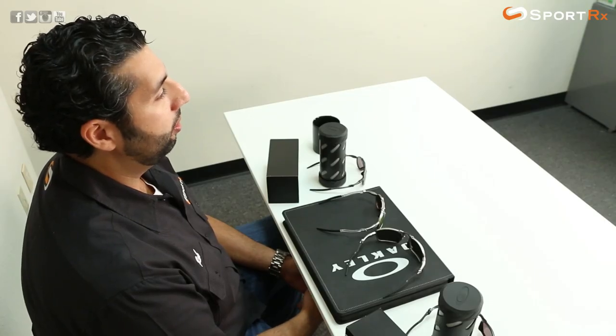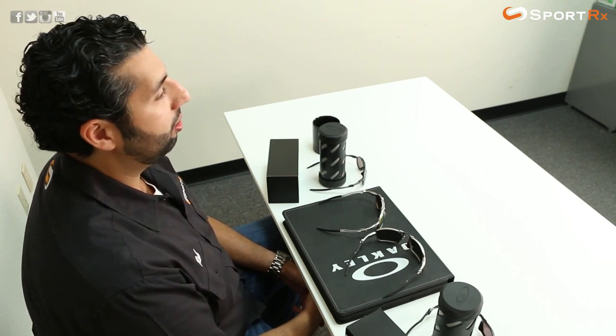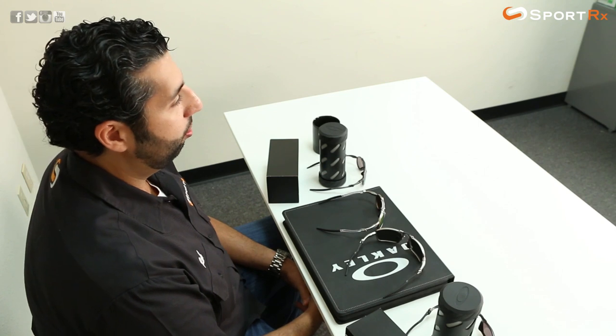Hey everyone, this is Rob at SportRx and we are here to talk about the new Oakley Badman and Madman. These are the new cool Oakley iconic pieces. I have a feeling they're going to be very collectible. You're going to be seeing a lot of them out there. They're making some noise and some headway — definitely been hyped up — and it's not just hype. These things are ridiculously cool.